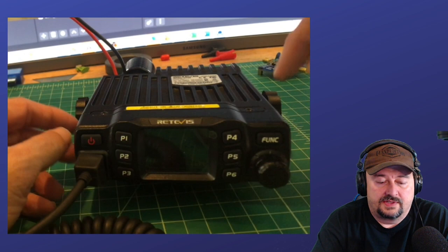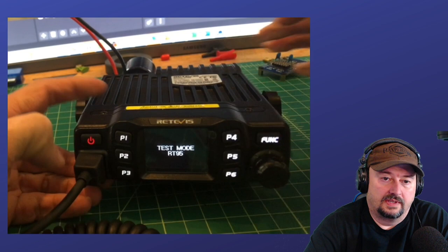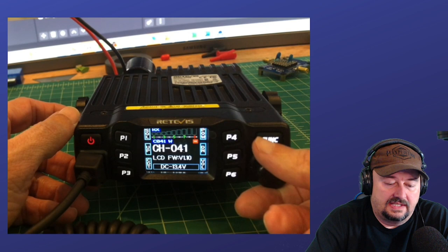What I want to do now is what's called a three-finger salute. I'm going to push the Function, the P4, and the Power button all at the same time. What should happen is it should come up in test mode. There we go — Test Mode RT95.